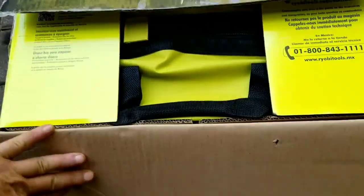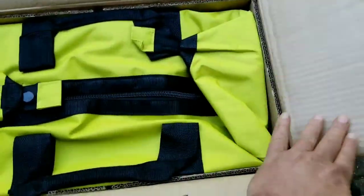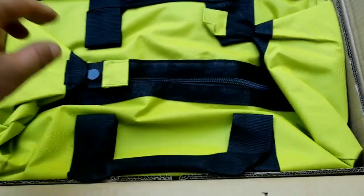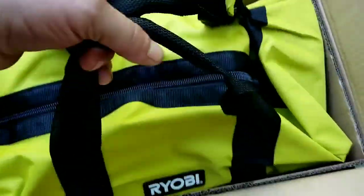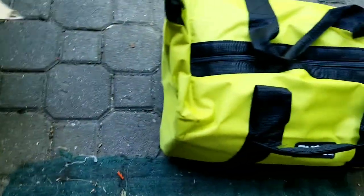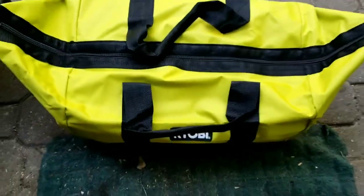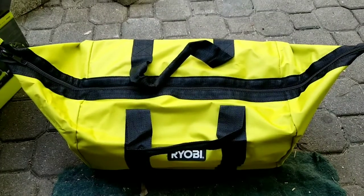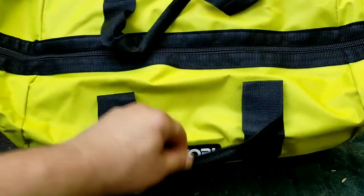Okay, let's open this bad boy up and see what we got. What's this? A duffel bag? It all comes in a carrying case. Look at this — Ryobi. Oh, that's sweet. It comes with its own gigantic duffel bag. I guess all the goodies are inside.